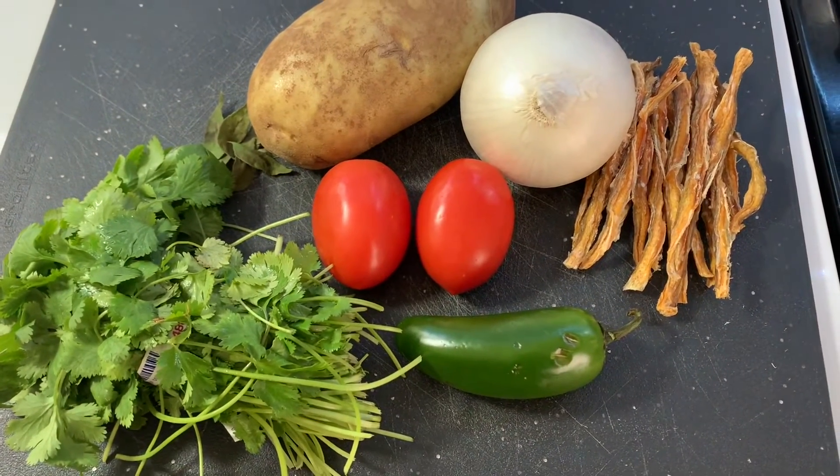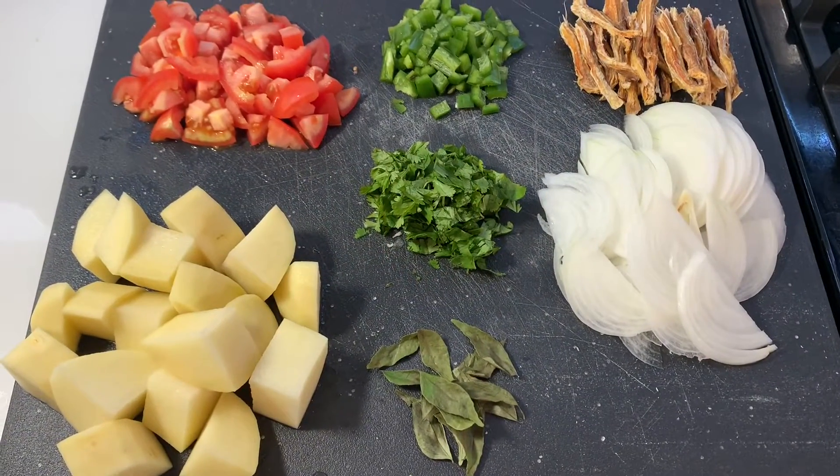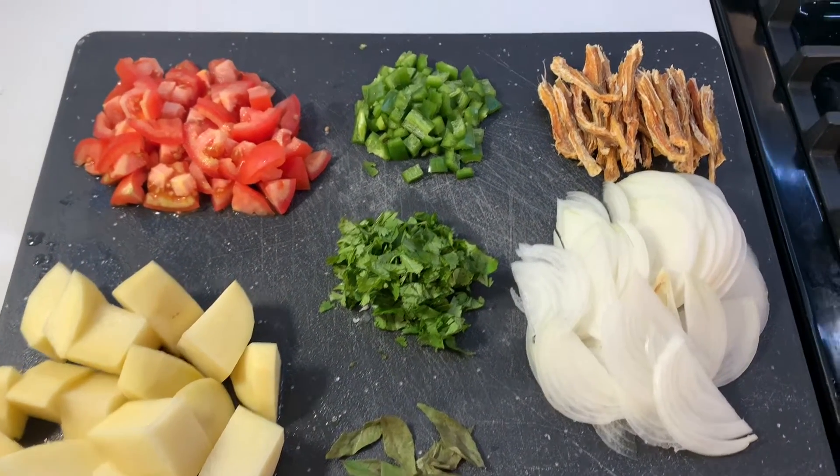Let's prep our vegetables and the Bombay Duck. The vegetables are chopped, prepped, and even the Bombay Duck is chopped.